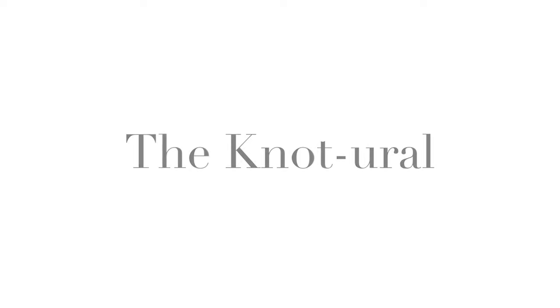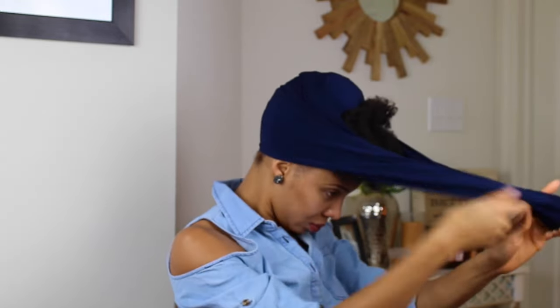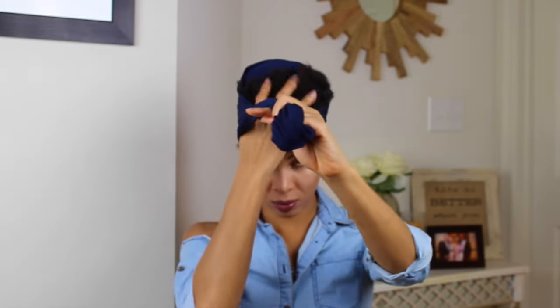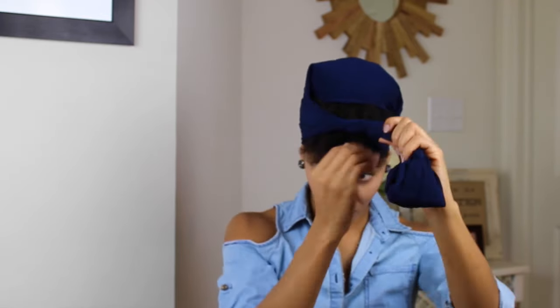The next look is 'The Natural' — it's a play on words. It's basically like a top knot style, but I changed it up. You keep your hair in the same exact style the same way — I didn't change any pins or take anything out. Just tuck in what you want in, and take out what you want out.